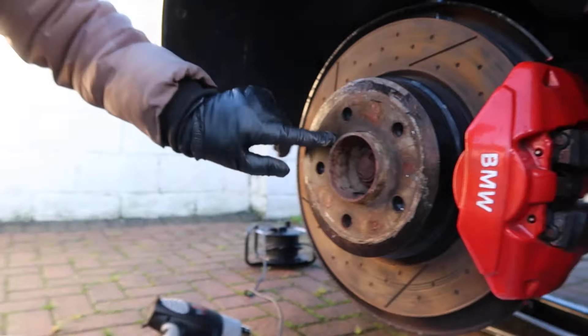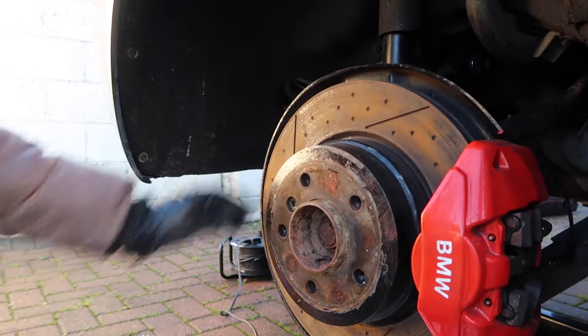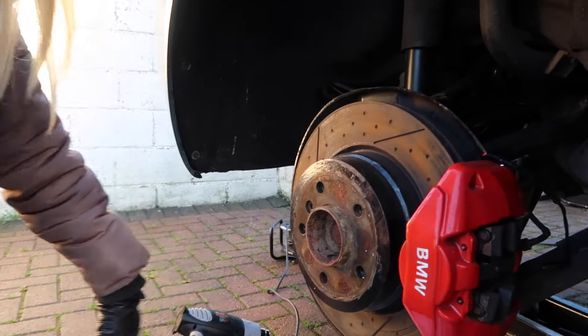The reason we're taking this off is because we're changing the discs — you can see the screw for that here. The spacer was actually blocking it, so you need to access that point for changing the discs. The discs aren't too bad, but they're all rusted because the car has been sitting for a while. It's off the road for now, so we're doing all the little jobs.